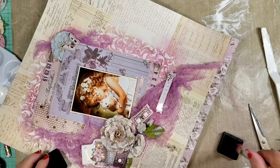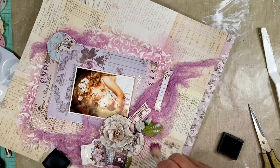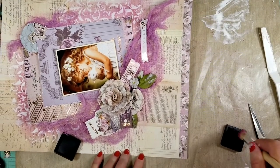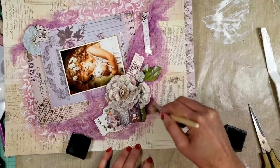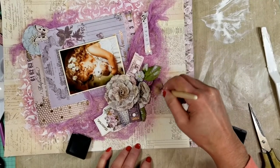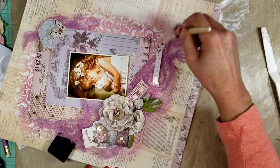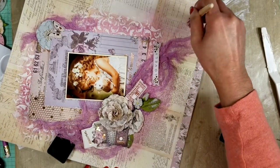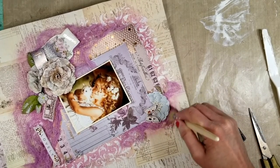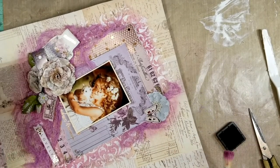Now I decided to add a little more color to highlight the flowers in this area. I'm using the same dry brush technique — I apply the ink around the flowers and around the fabric. That way I highlight this area and create a balance between the flowers with the same color and the area that has the stencil work.